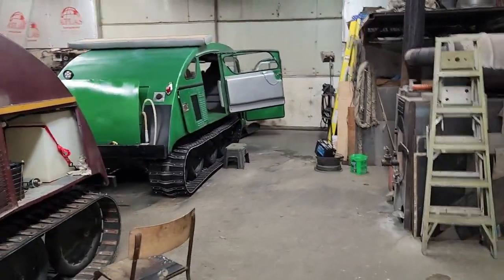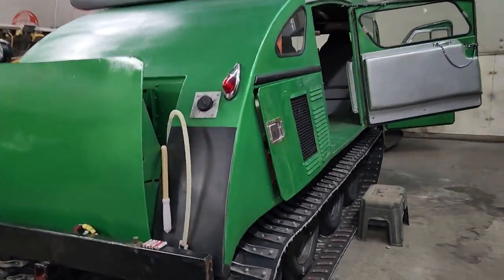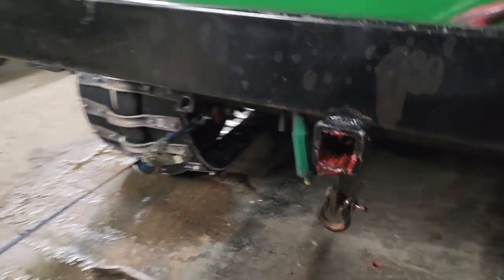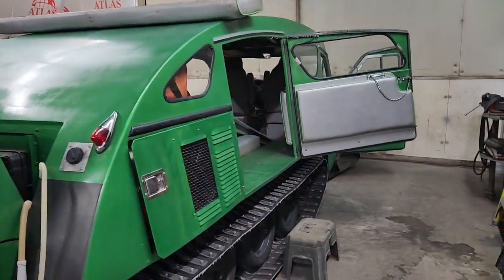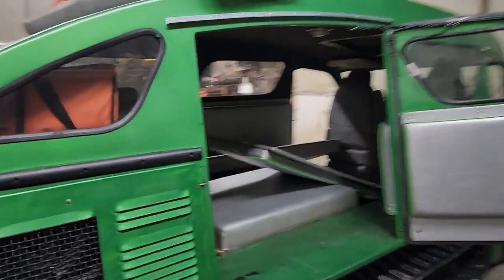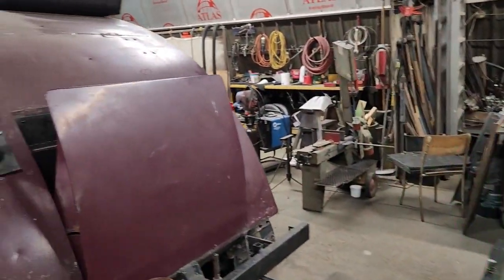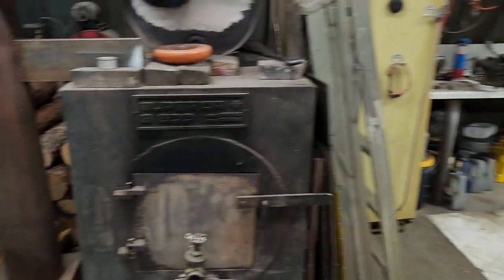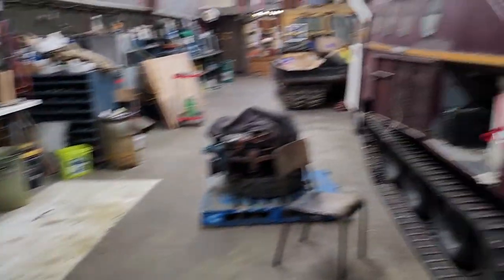We got another customer's Bombardier in the shop here — you probably saw this on the previous video. His track adjuster broke off when he was loading his Bombardier. There's a little bit of extra work to put into the distributor, which is right there, and give this a cleanup.